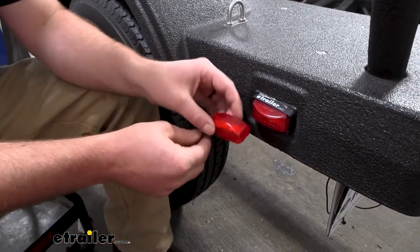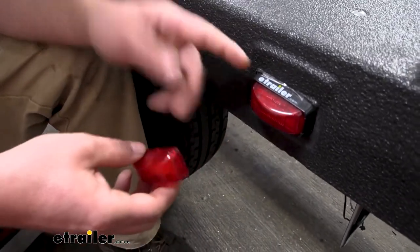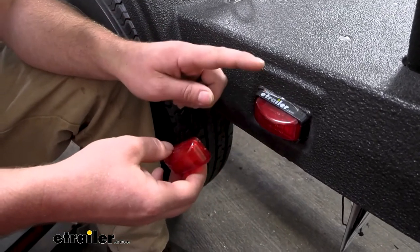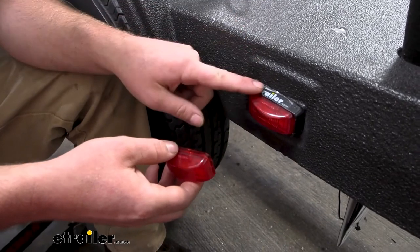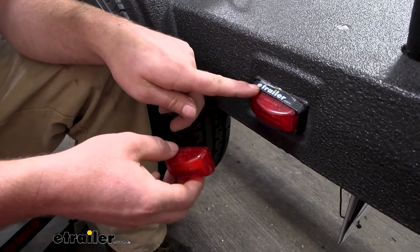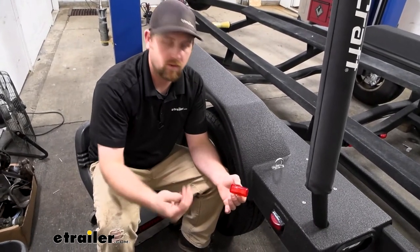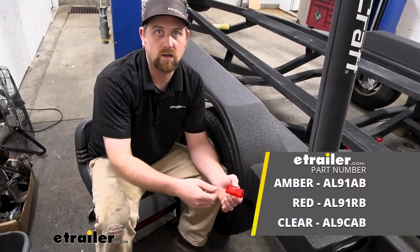The light is submersible, so on a boat trailer you don't have really nothing to sweat there. I do suggest before backing it up into the water to just turn the power off, just to be on the safe side. These are the red version — they're completely red — but there's also amber colored ones.